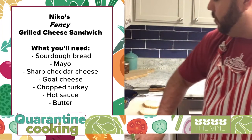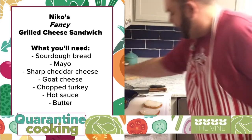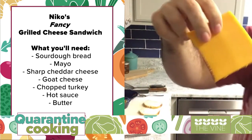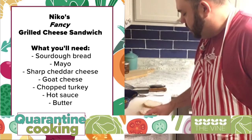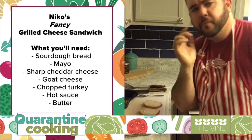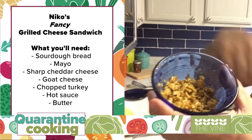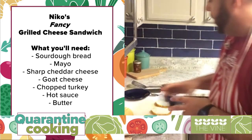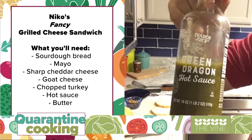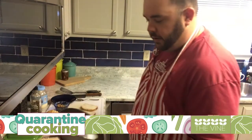I've prepped them with some Duke's light mayo on the inside. We're going to have some extra sharp cheddar cheese, some herb-crusted goat cheese — which is the most delicious — and then some chopped up turkey with shallots, garlic, and my favorite hot sauce these days: Trader Joe's Green Dragon hot sauce. So I've got my butter going here.